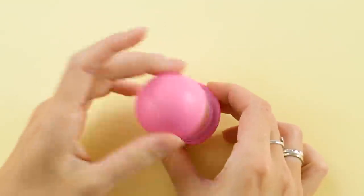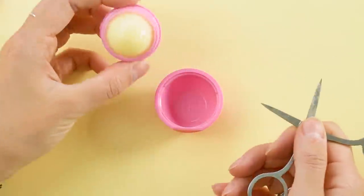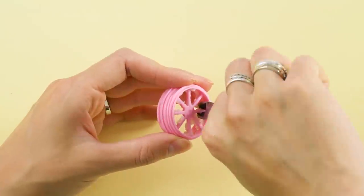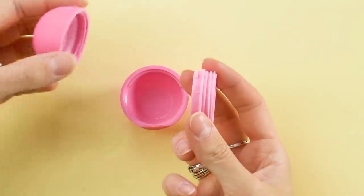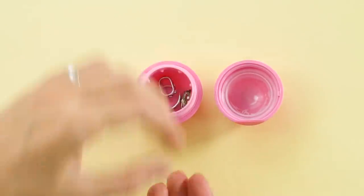Pop the lip balm out of its container for this nifty hack. Push and clean out all the lip balm and remove that centerpiece. Then stick the plastic ring back into the container. Now it's a jewelry holder so you don't lose your rings in your bag.